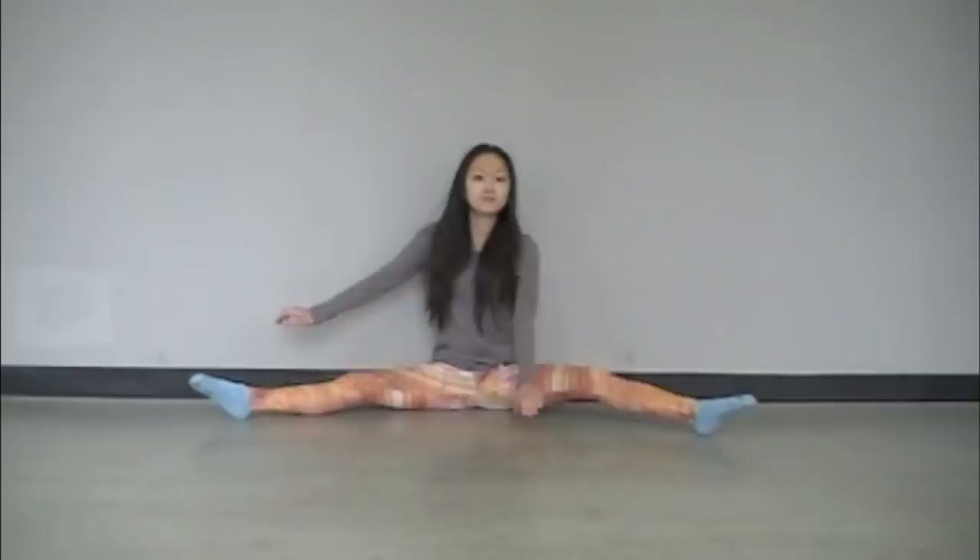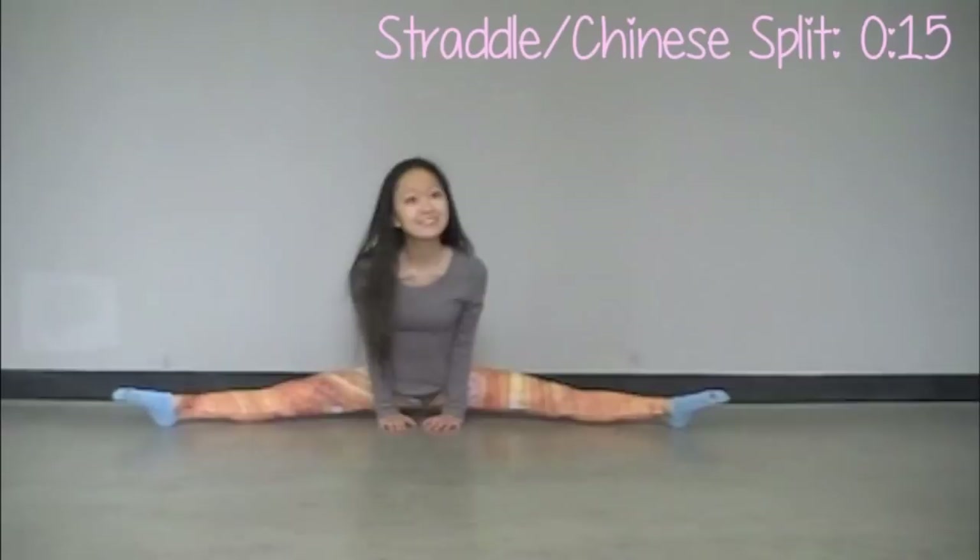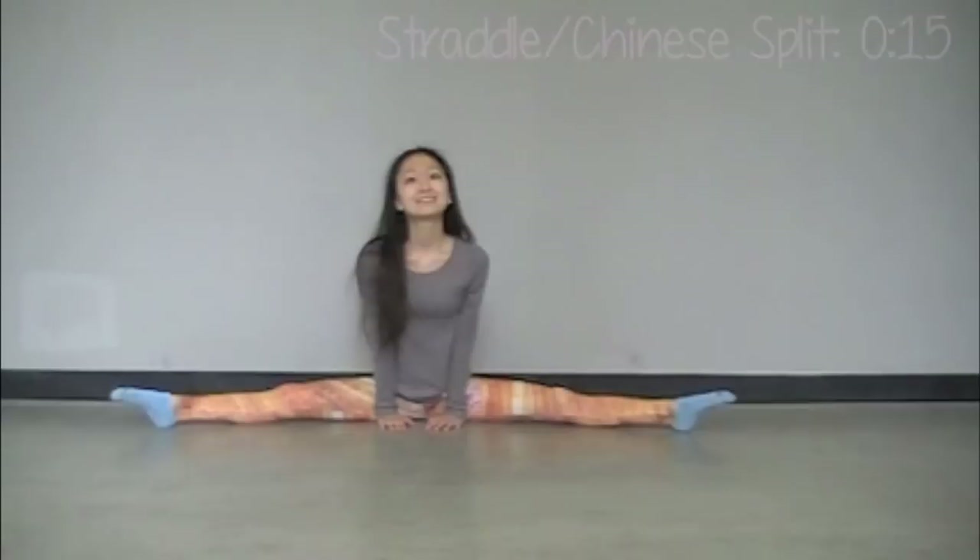Let's ease our way into the straddle position with knees facing the ceiling and toes pointed. The trick to getting a really deep straddle is to walk your hands about 6 to 12 inches in front of your thighs, then make small adjustments until your thighs are right up against your wrists.